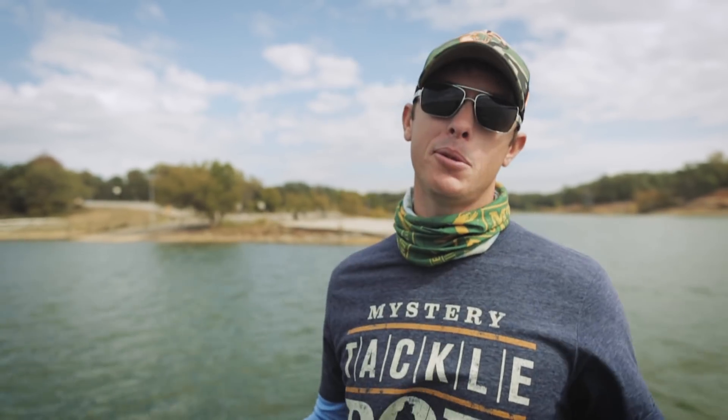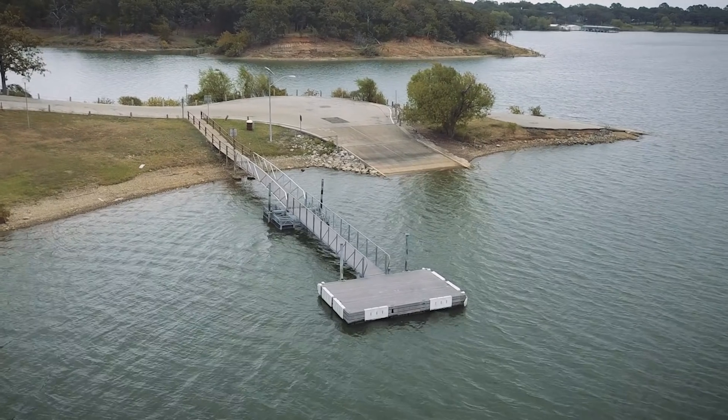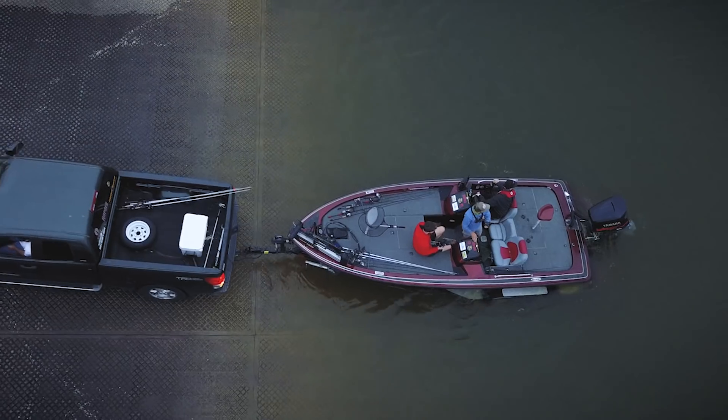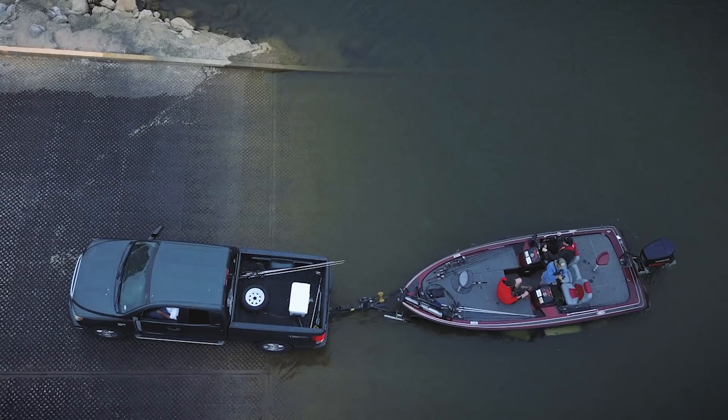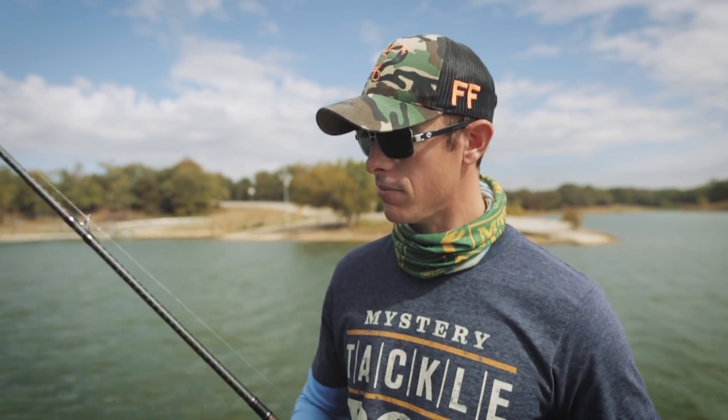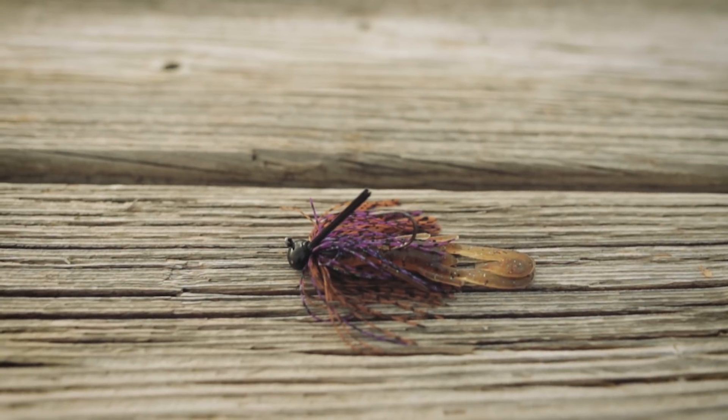Boat ramps — we use them to put our boats in all the time, but not everybody actually thinks of them as a fishing spot. Boat ramps are excellent fishing spots all throughout the year, but in the fall they can be really good too. One of my favorite ways to fish them is with a football head jig.